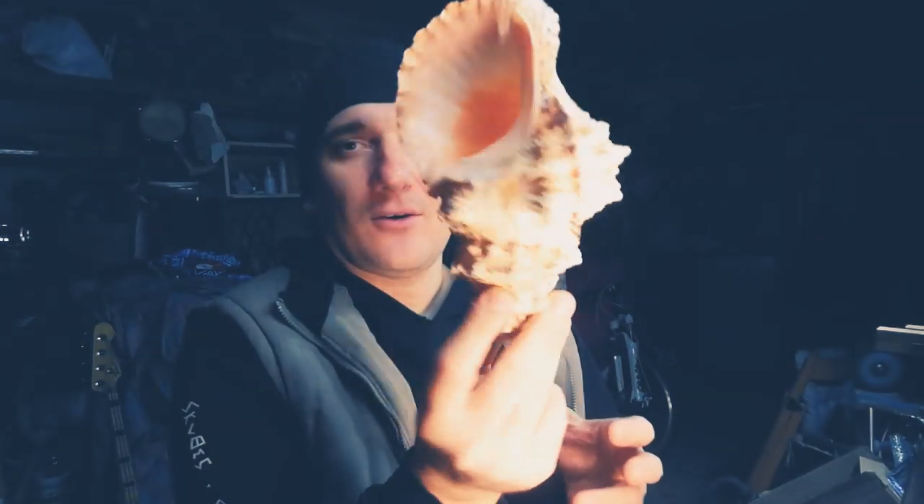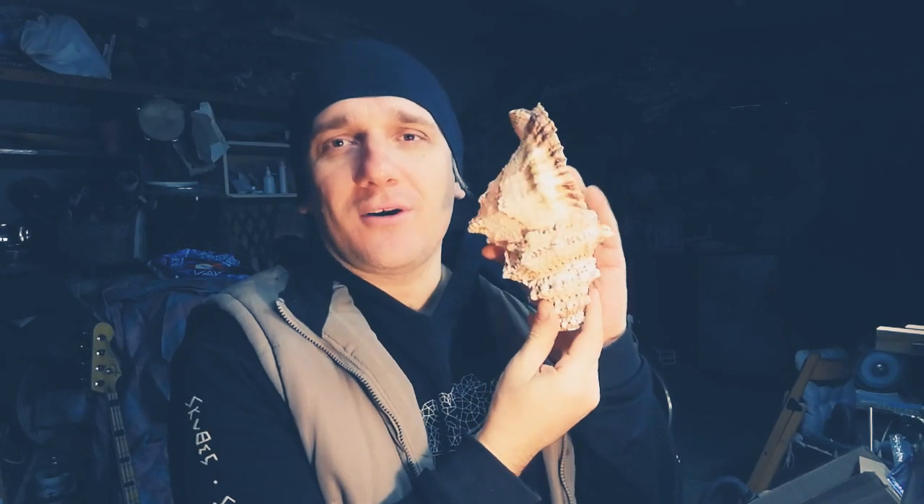Hi, Richard! Before packing, according to our tradition, I'm going to show your instrument — your middle-sized conch shell horn.